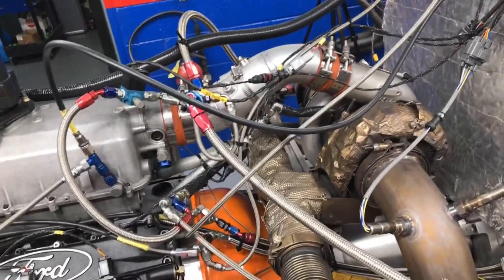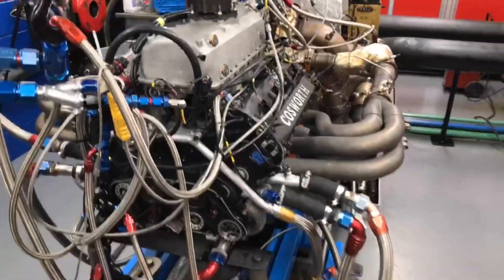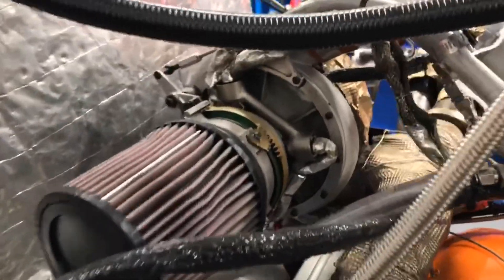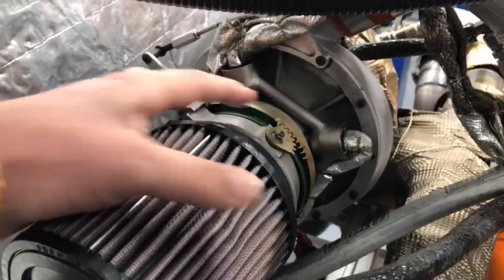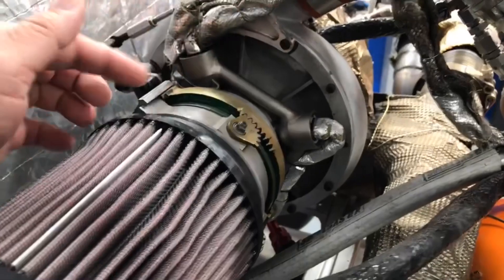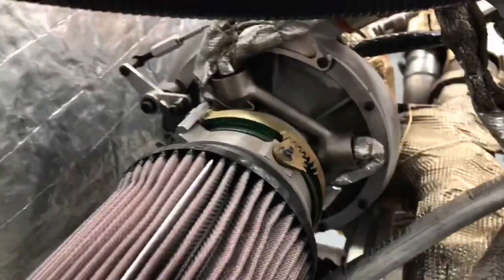It doesn't have a charge air heat exchanger between the turbocharger and the engine. Instead, to cool the charge, it uses what they call PCI - pre-compressor inlet injectors - arranged in an array around the front of the compressor inlet. These are four side-feed injector nozzles that spray fuel into the compressor inlet, controlled by the ECU to manage the air charge temperature.